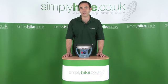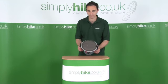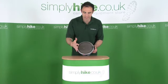Hi, welcome to simplyhike.co.uk. In this session, we're going to be looking at the Camping Kaz Blue Cat Heater. It's a catalytic heater, which means that when you have it lit, you don't see a flame. This basically just radiates heat.